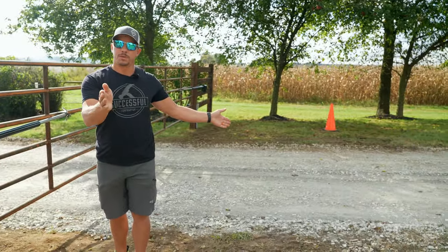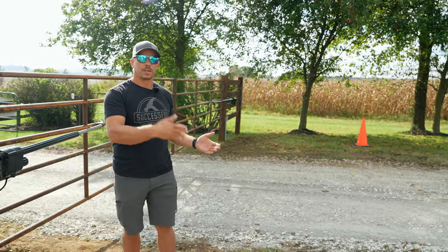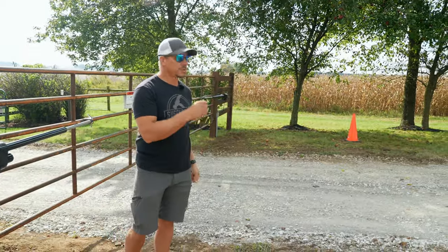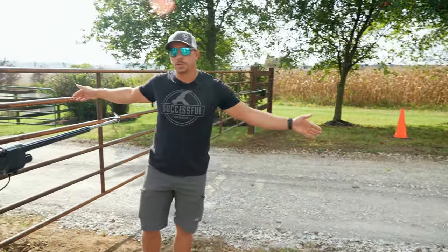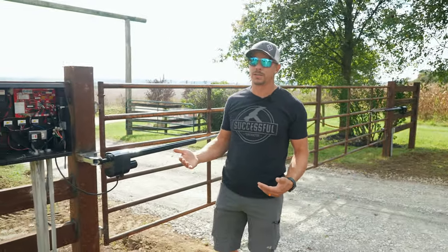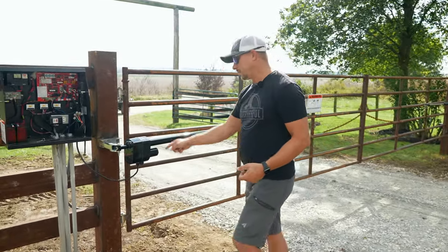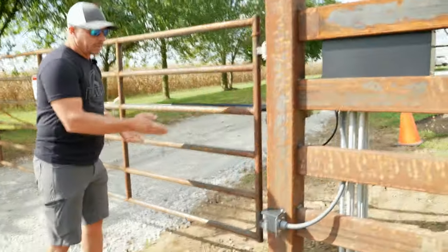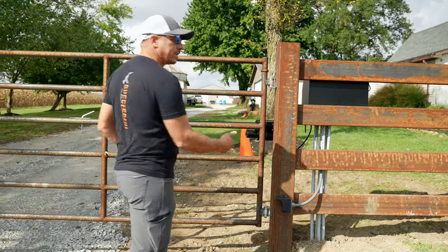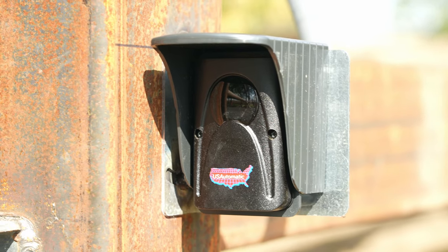When the gate swings, that shadow loop needs to drop out. We put the third loop on the very back so that no cars can get trapped in a blind spot of the loops. Remember, loops are only good for detecting vehicles and metal — they are not people detectors. For that we have the photo eyes on the outside of the fence. What I like about the photo eyes US Automatic has is that they're wireless. So if we didn't have a dual operator setup where we needed a communication wire between the two operators, it's very convenient.